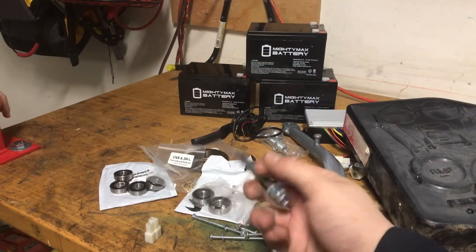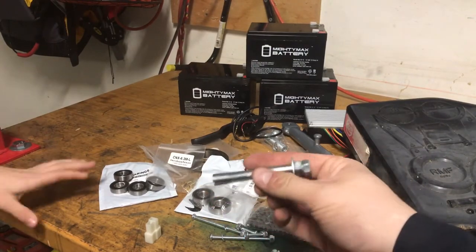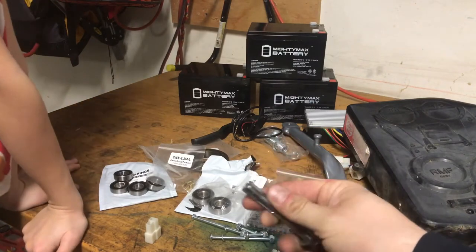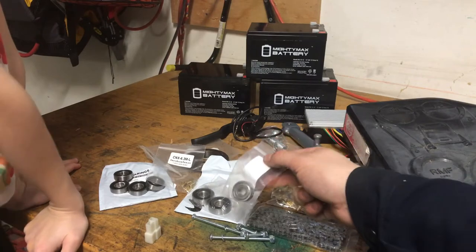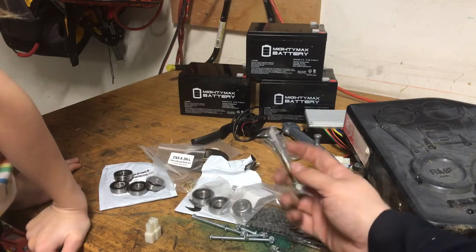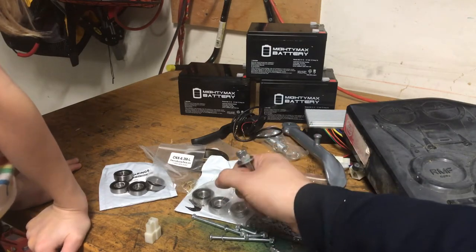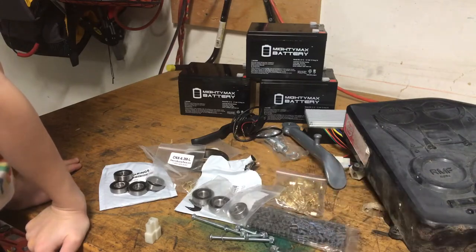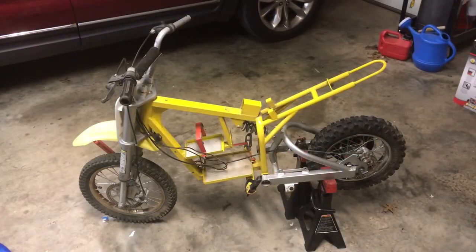One other thing I picked up is a 3/8 expansion bolt — you'll see me use this in a little bit. The bearing that goes on the motor, the one for the shielded bearing, inside it's a blind hole, so we're going to utilize this to grab the bearing that's in there and see if we can pull it out. We already got the fairings off, so now we're going to take the wheels off along with the controller and batteries.